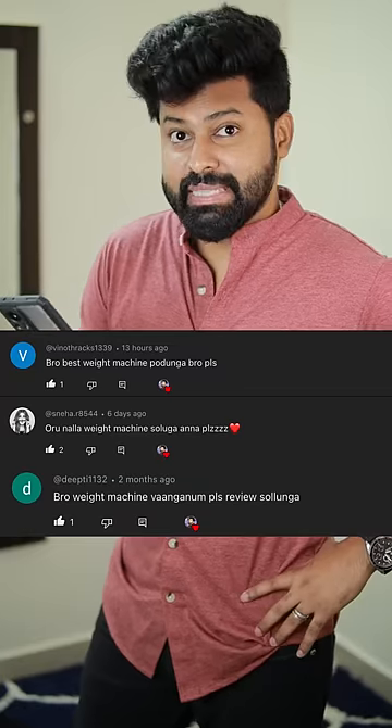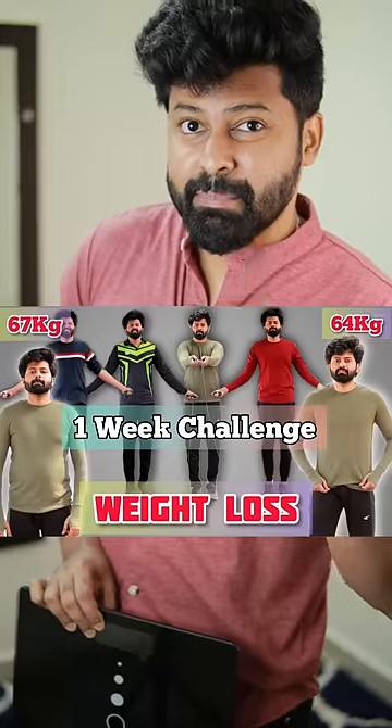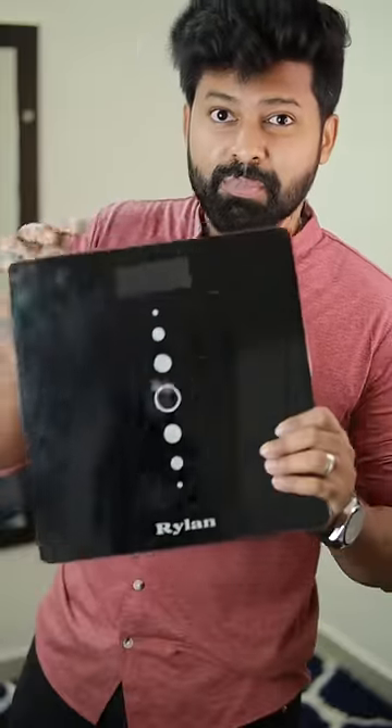Can you tell me a great weight machine? We have a video about a one-week skipping challenge in the channel. We have a brand called the weight machine.